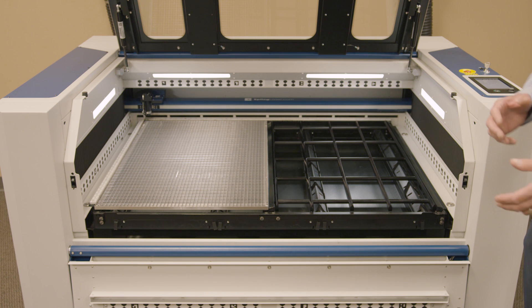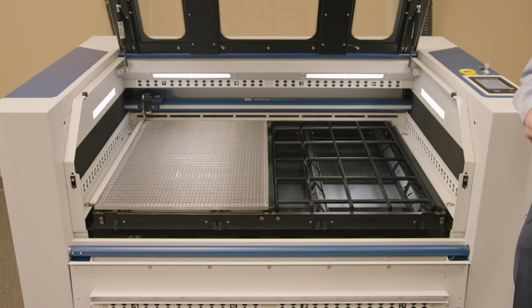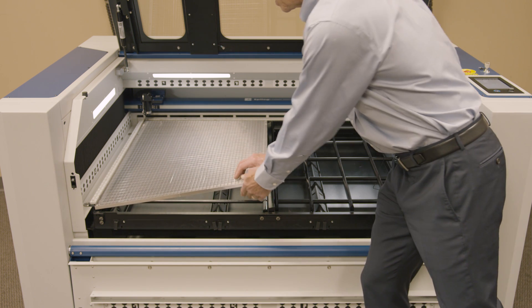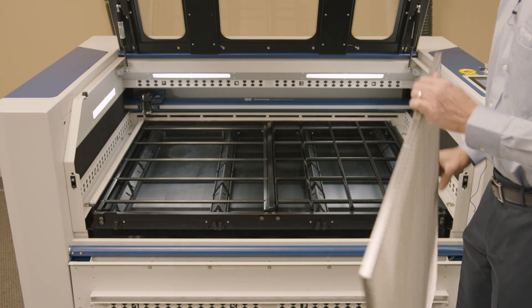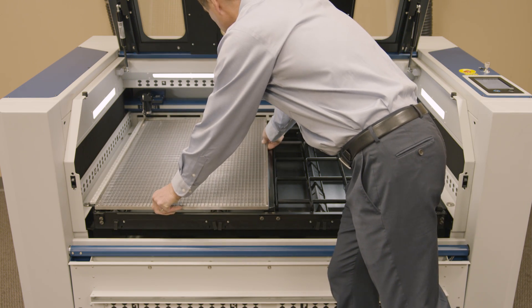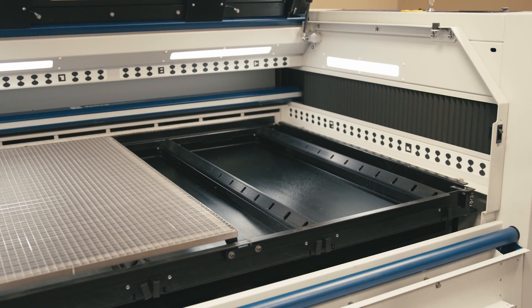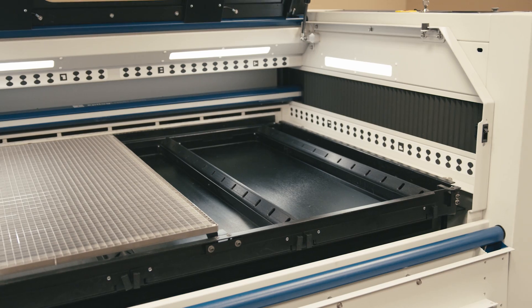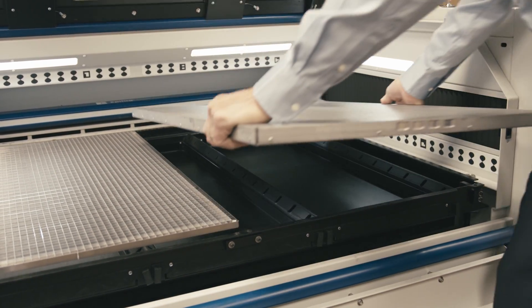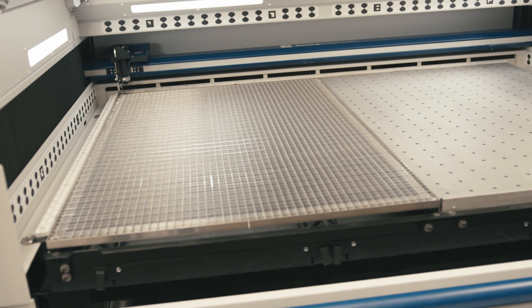Inside the laser system, we have some really unique cutting tables and task plates. This is what we call the slat table, which is really useful for large cutting applications where the pieces are going to be quite large — the sign industry will really like this. We also have our standard vector grid setup. These are interchangeable and can be taken out and removed. You could move the slat table over and install our task plate as well. The task plate is used for engraving applications, while the vector grid and slat table are used for cutting applications.